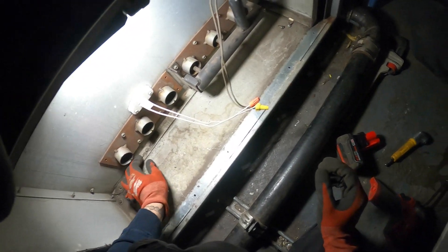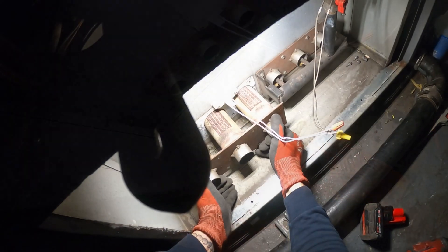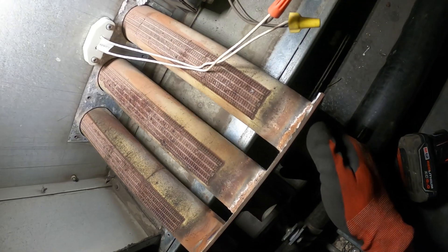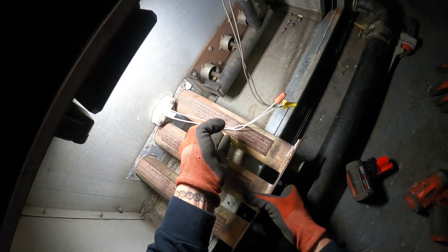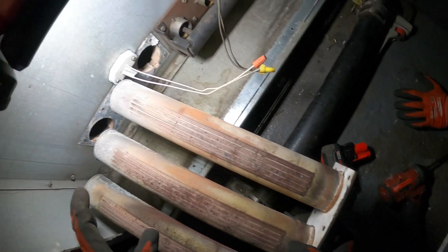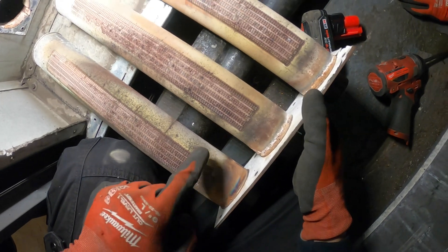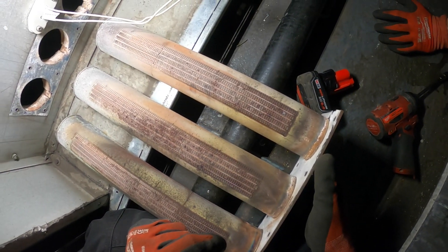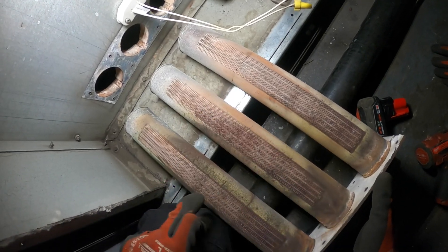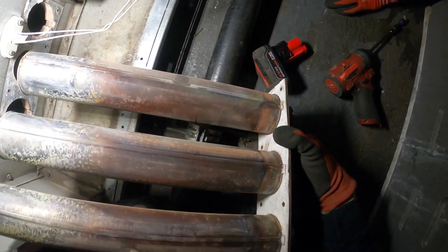Now let's take off these couple of screws — and that's the burner right there. Yep, this thing is cracked. Look at that huge crack. See that? Huge crack right there, and there's a crack right here too. This is super rusted — eventually this is going to crack. So with this kind of crack and this kind of rust, eventually it's going to be a serious problem. It's definitely time to change this.